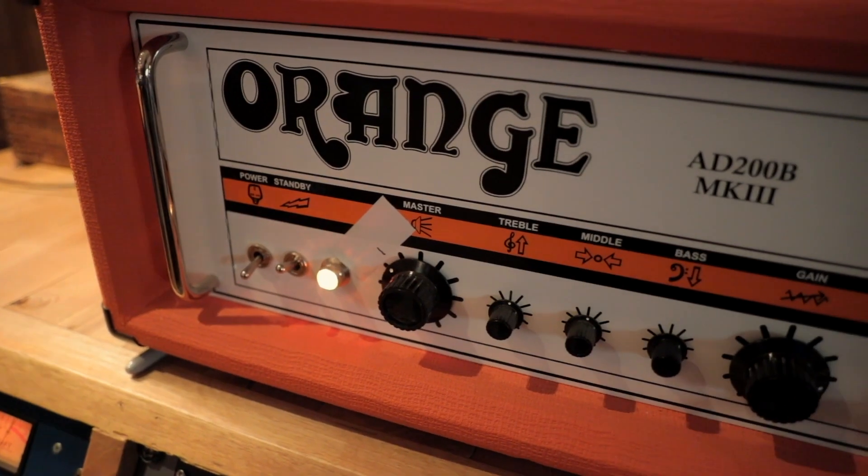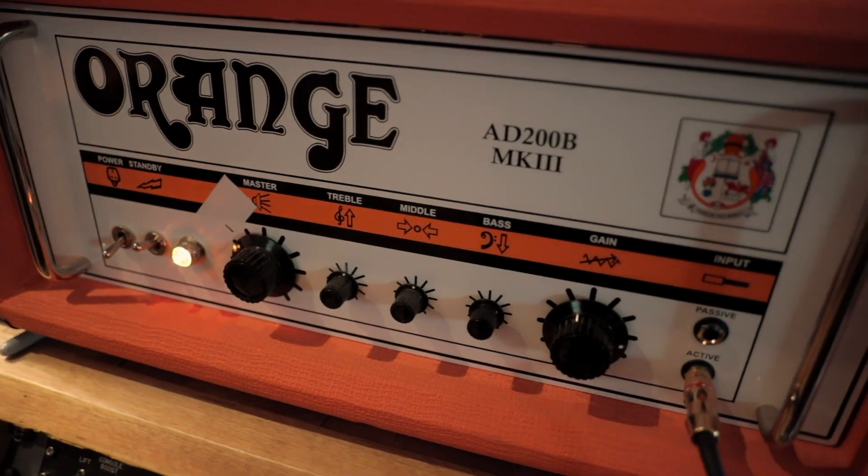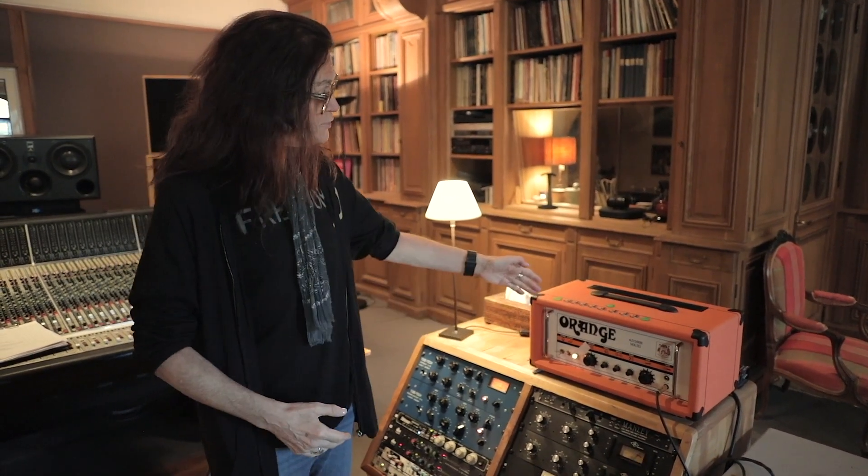My settings: treble and mid are halfway. This is the key factor — the bass is turned all the way off to give it that grit and line, and the gain is wherever I need it to be. This amp has changed my life; this amp is the Glenn Hughes sound.